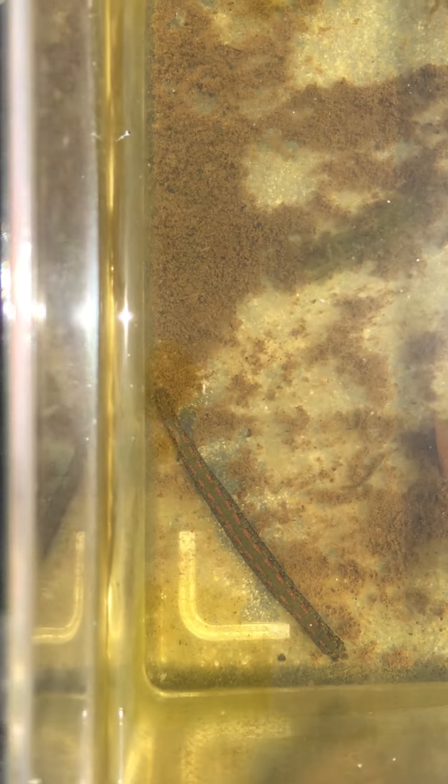Leeches are extremely good at not only swimming but climbing, which is why we not only have a top on our container but also a mesh netting so that they cannot crawl up and out — because they could easily escape if we left the top off. You can see these nice big leeches swimming along, and we're going to go ahead and try to put our hand in and see if they actually want to feed or not.